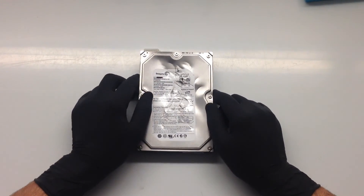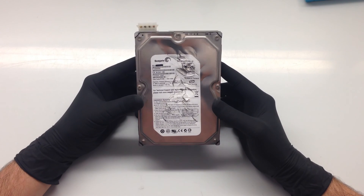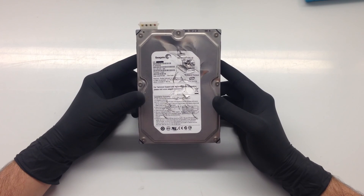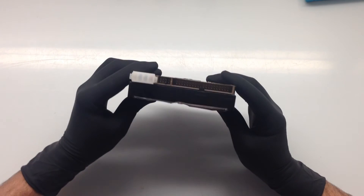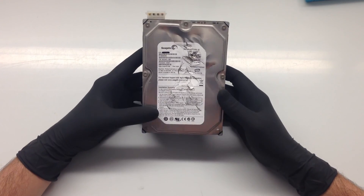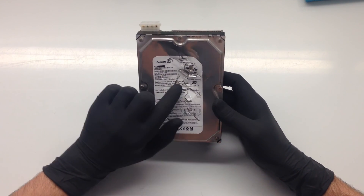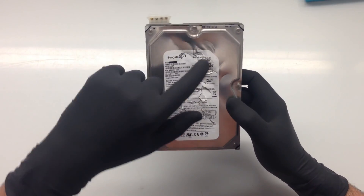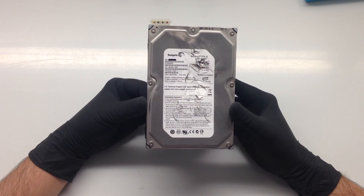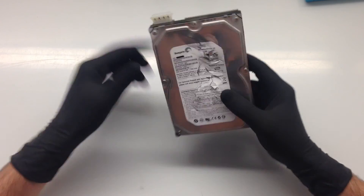Here's our Seagate hammer-damaged hard drive. This drive was manufactured in 2007, so it's about eight years old. It's a 320 gigabyte drive with an old parallel ATA interface. It's been hit by a hammer — looks about 20, probably close to 30 blows — so they've hit it hard, obviously to protect their data. They hit the access area here.